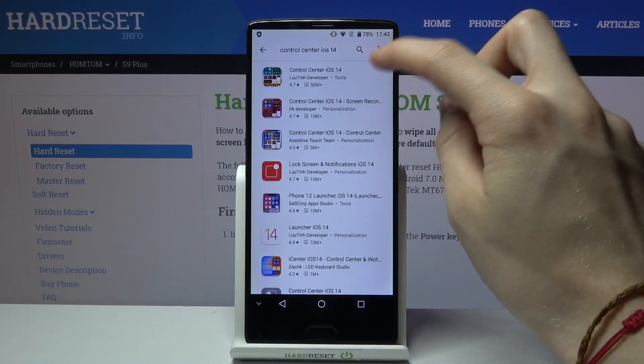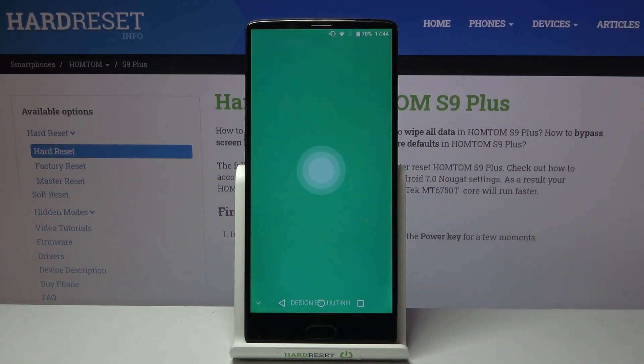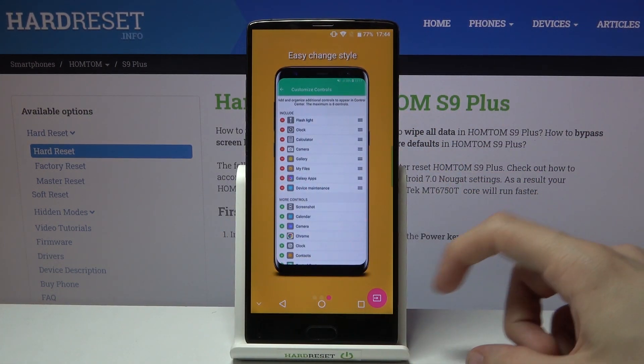Install the first application at the top. Install, then open it — it's going to take a while to load, sorry for that. Swipe all the way to the left and then tap on this button in the bottom right corner.